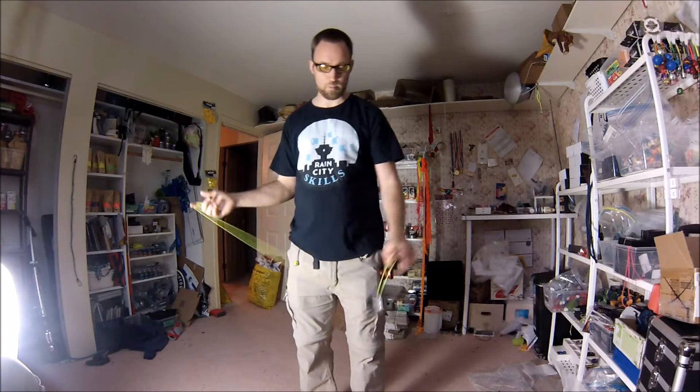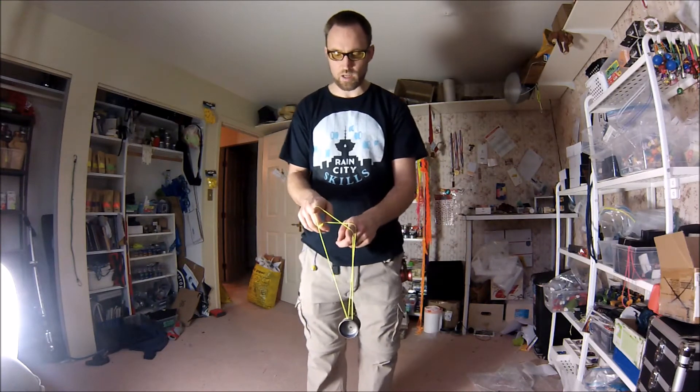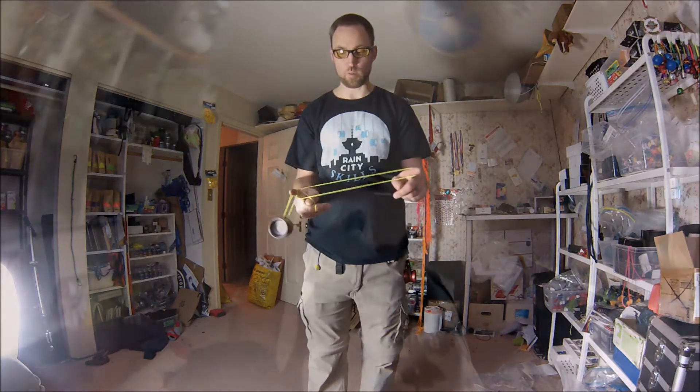The trick starts with a hooked Houdini whip, like that. You're then going to swing the yo-yo around both hands like that, then going to a 1.5 mount.